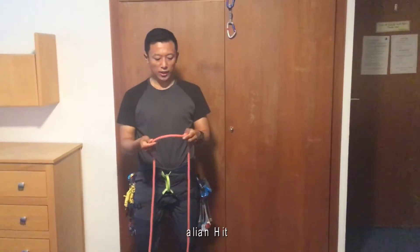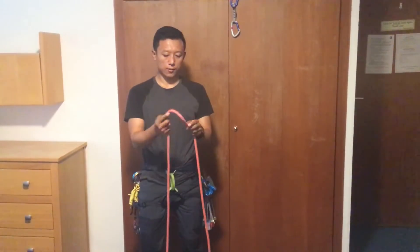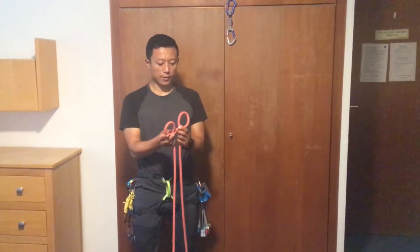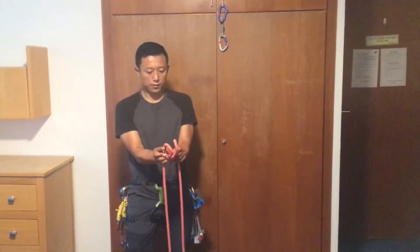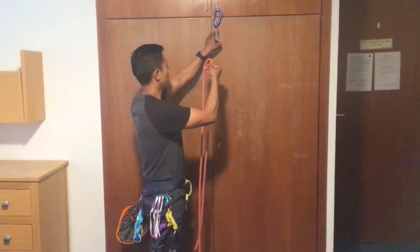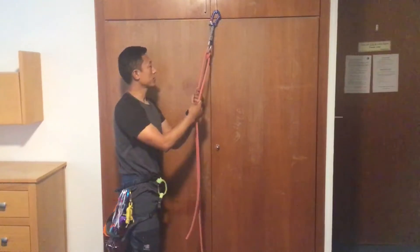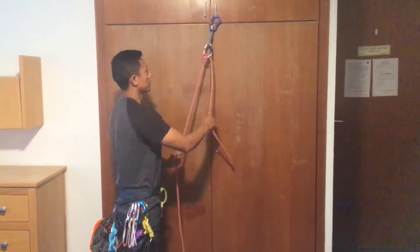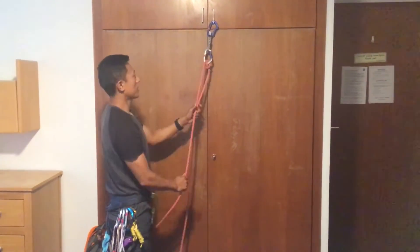Finally, here is the Italian hitch. You should make it close to the center and go like this. If you have this loop, you want to put it face to face. We have to make more wraps. This is the Italian hitch.